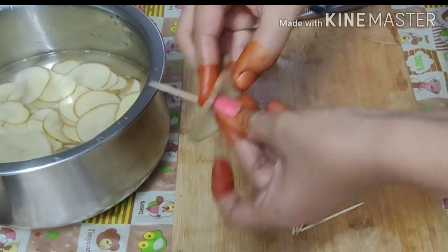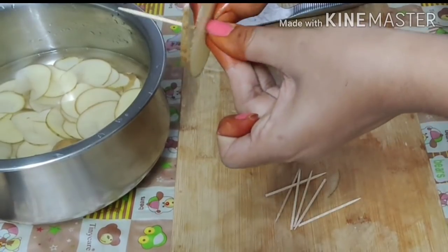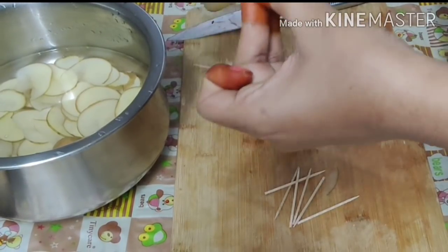We will rinse them in fresh water. Then we will prepare the knife and cut a little bit.